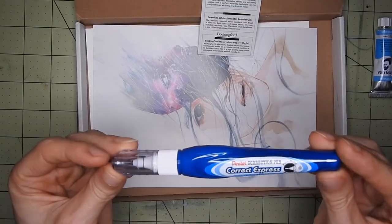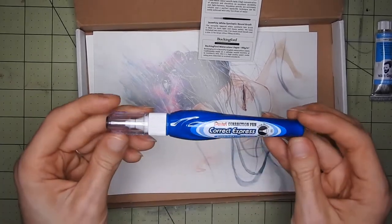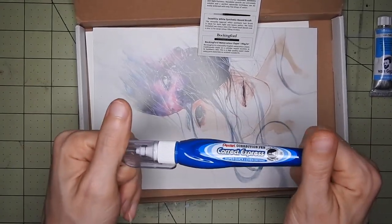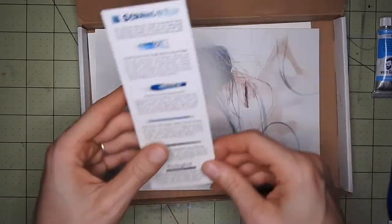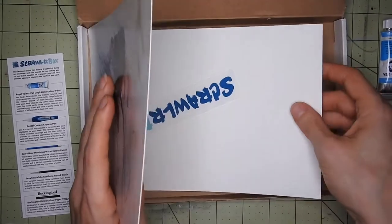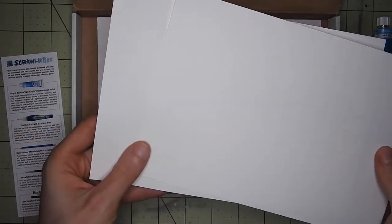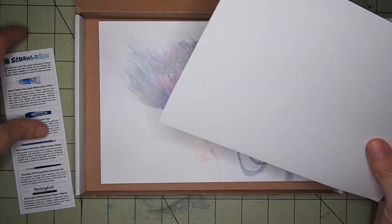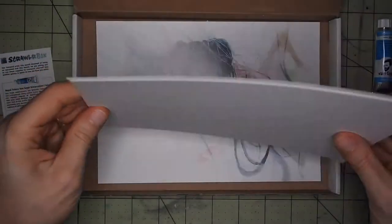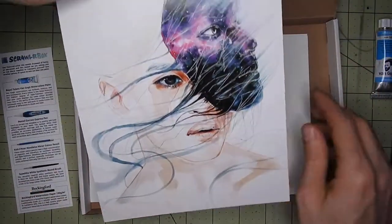And then there's this correction express pen, which is nice — it's a white correction pen, so you can actually do white highlights with it, which is very cool. We also have two watercolor papers. These are Bockingford watercolor paper, 190 grams per square meter, and that's what we're going to paint on.